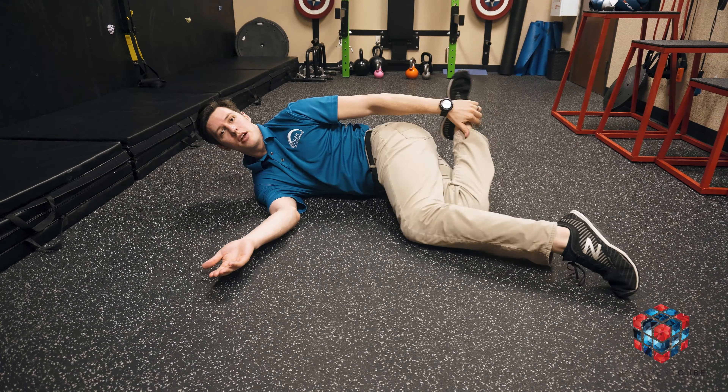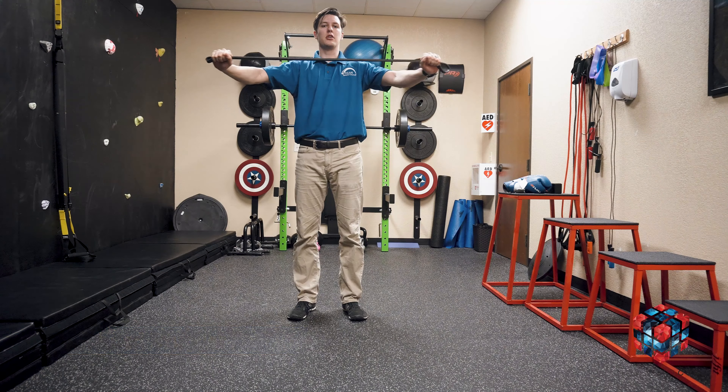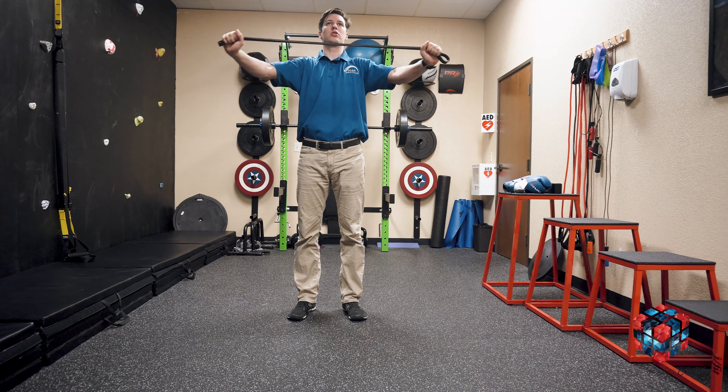First is open book. We're going to lay on our side in this position and you're just going to open as far as you can for two to three sets of ten on each side.